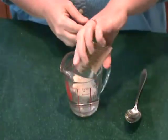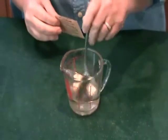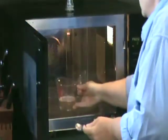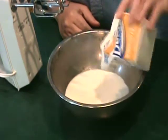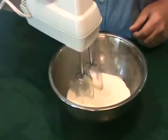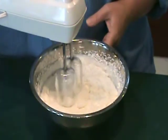Mix the unflavored gelatin with water to soften it. Place the gelatin in the microwave to dissolve for about 30 seconds or until you see the sides start to bubble. Whip the cream in a well chilled bowl until stiff peaks form. If you want to know how to whip the cream, watch my episode of How to Make Fresh Whipped Cream.